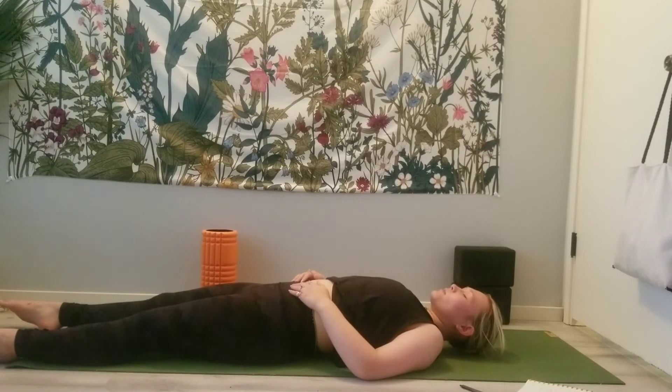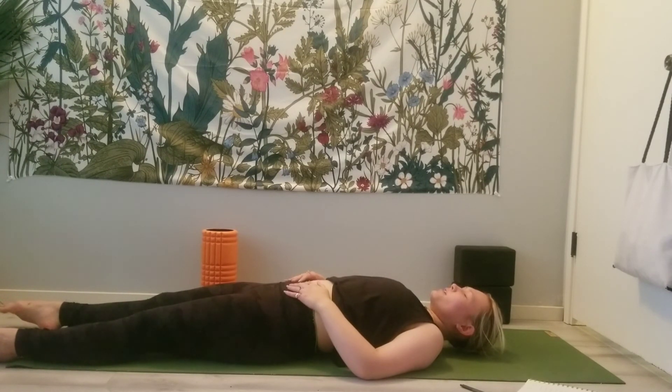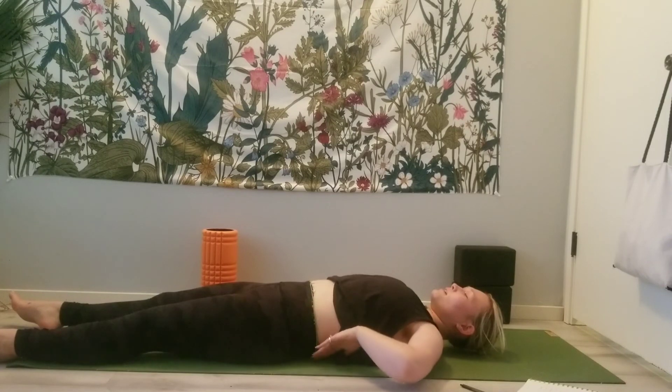Start to wiggle through the toes and the fingertips. Swallow a couple of times, maybe scrunch your nose, blink your eyes. We will all meet in a seat.